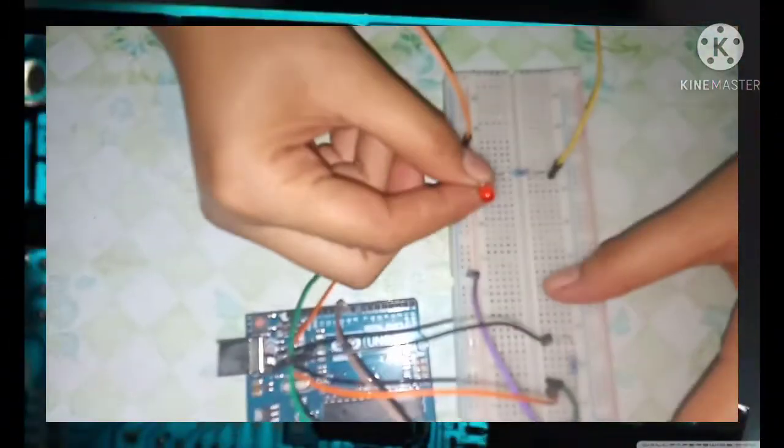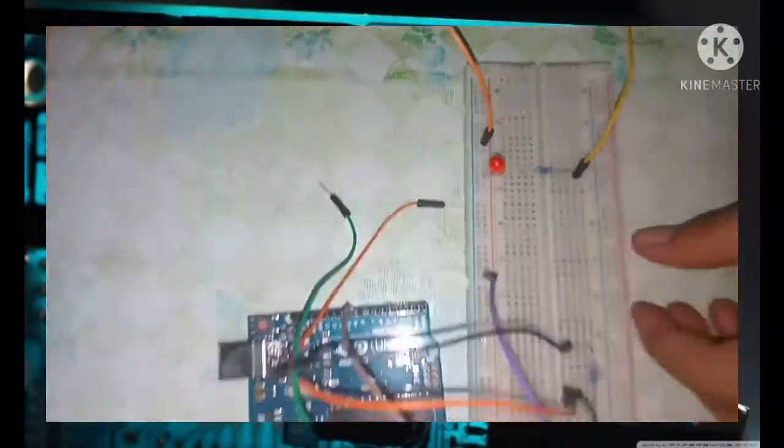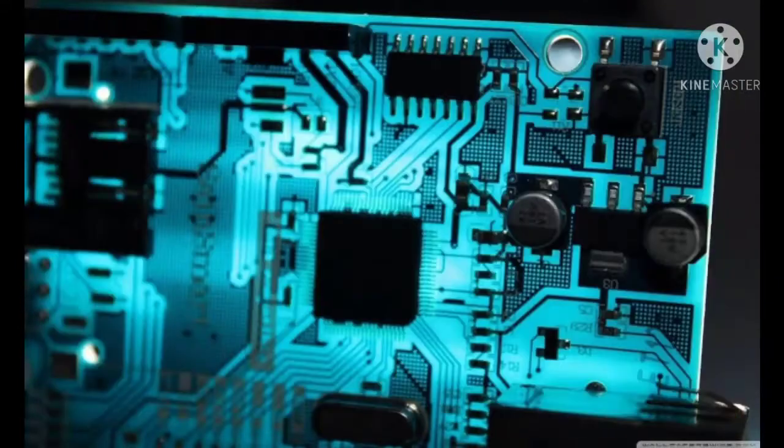Connecting LED. Connect shorter leg of the LED to GND and the other leg via 220 ohm resistor to digital pin 8.